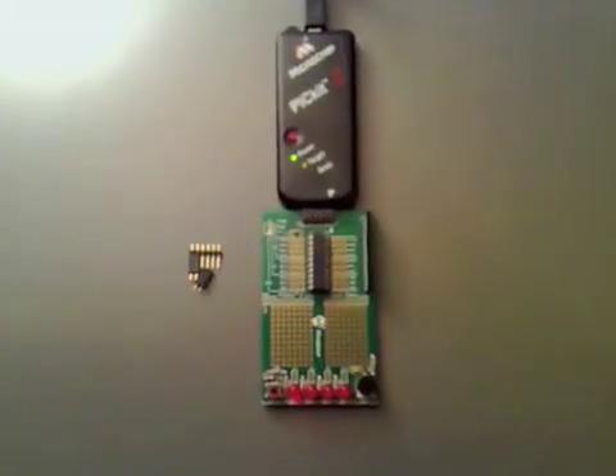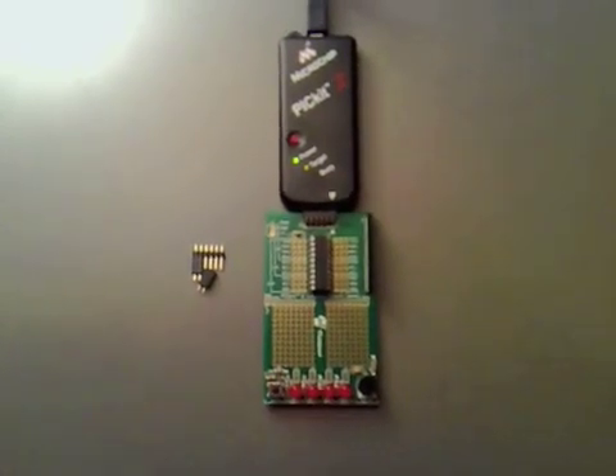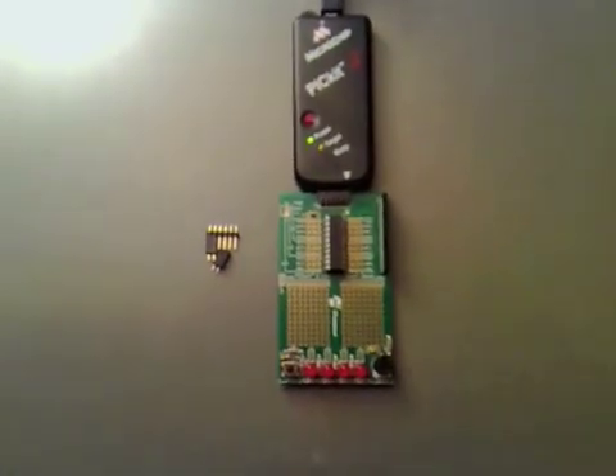I'll show you the board running before I make the jumpers across here. What I'm going to do is go over here and build a little project that I've got on it and program it in. So that's programmed in there now.